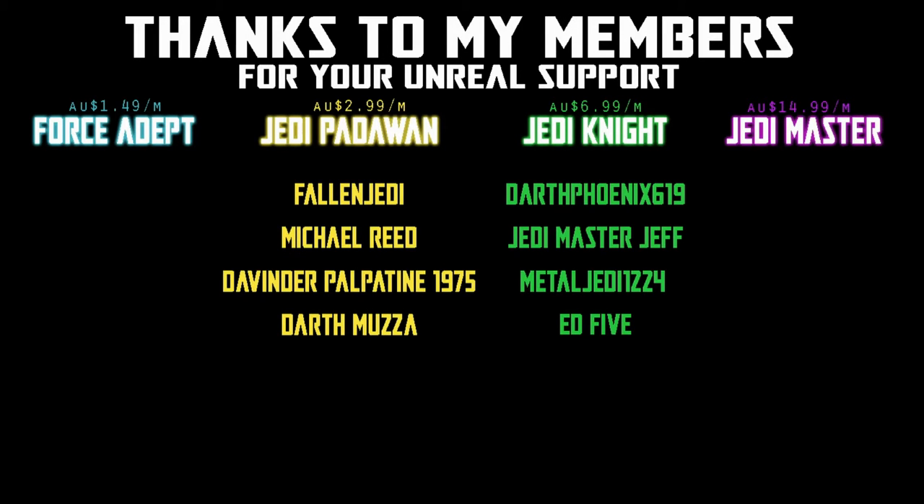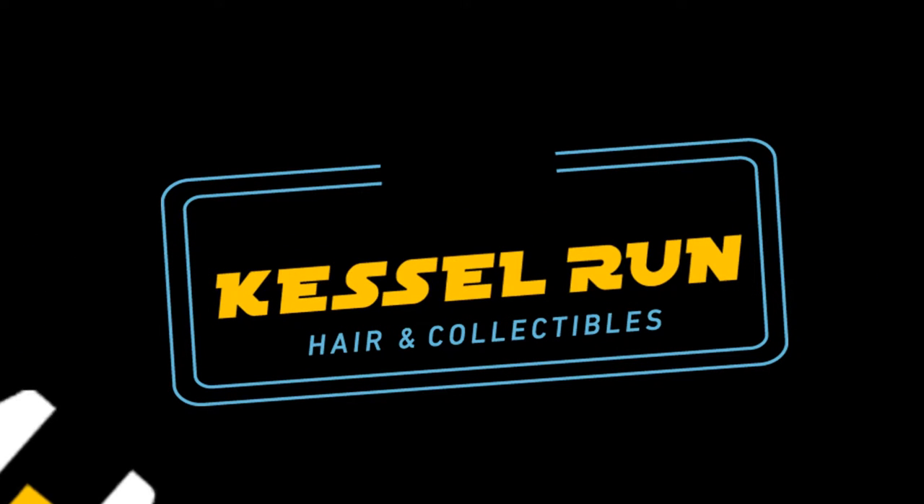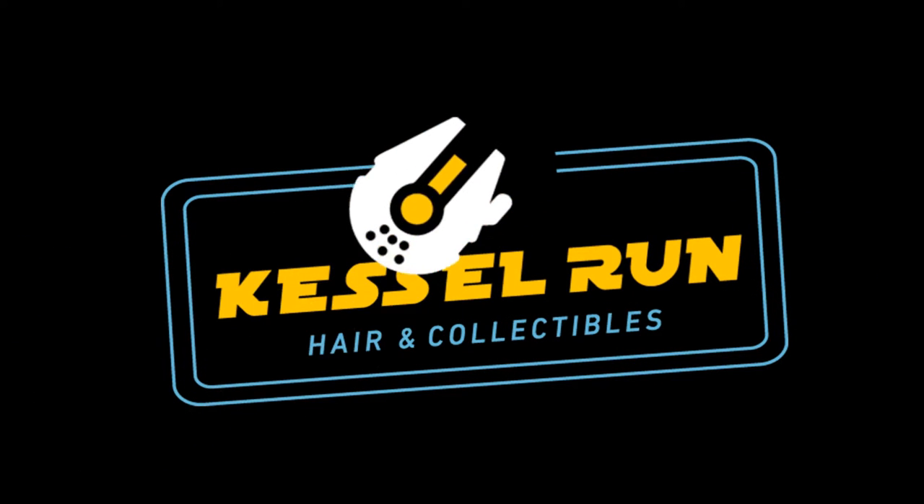We would be honoured if you would join us. Hey Star Wars fans and action figure collectors, welcome back to another action figure review. This one I've been holding off on for a little bit — R5-D4 from The Mandalorian. He is my hero. He is my spirit droid. He is my life partner in droids.